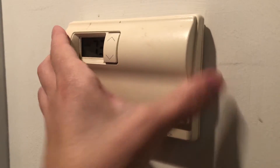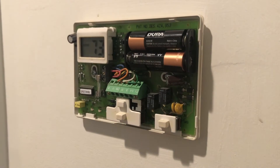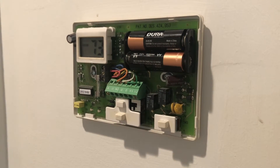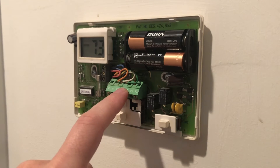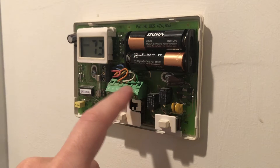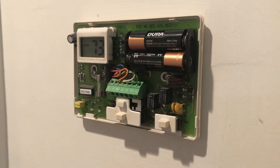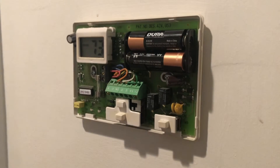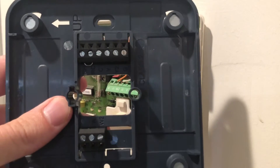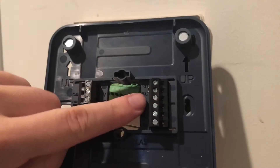Most of these you just kind of pull apart. Something important here is you want to take a picture of these wires how they're wired in, because that's how they're going to be wired into your new system. Also you can look to make sure they line up with your new prongs — make sure we have the right ones here.